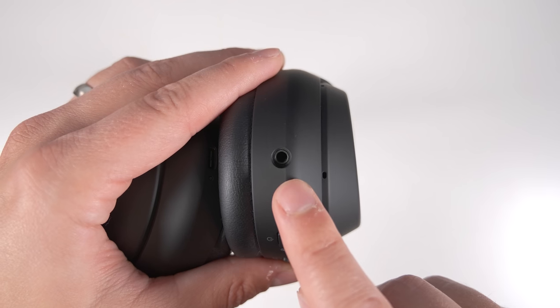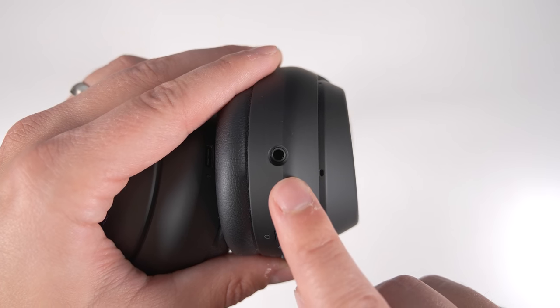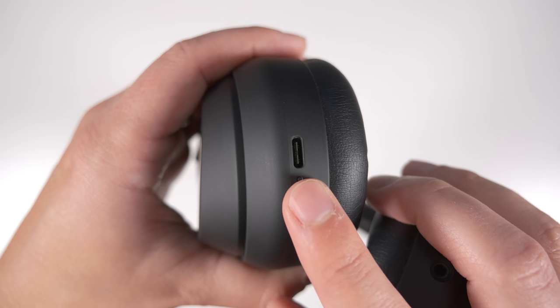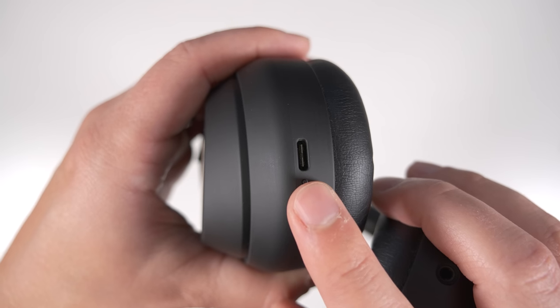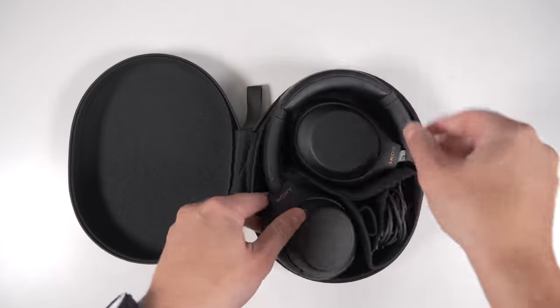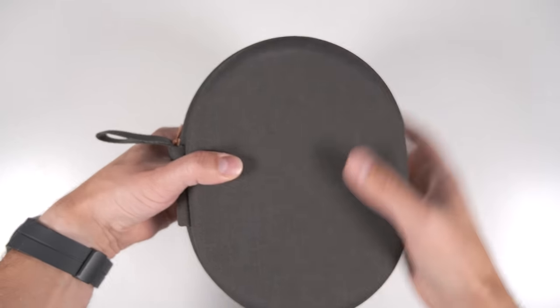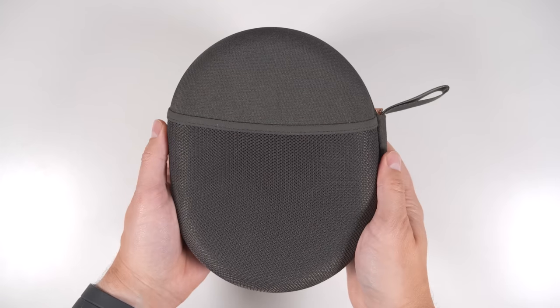In terms of battery life, you get about 30 hours of playback, but even when the battery dies, you can plug into the 3.5mm headphone jack on the bottom to continue listening without power. There's also support for fast charging, where just 10 minutes of charging through the USB-C port will get you five hours of playback. The XM5s improve on these features but have a notable trade-off — while the XM4s can fold into themselves and fit into a small included carrying case, the XM5s do not fold and thus require a notably larger carrying case.